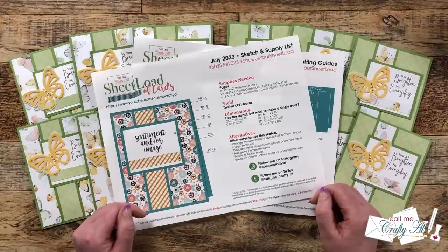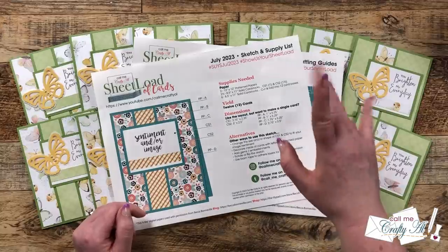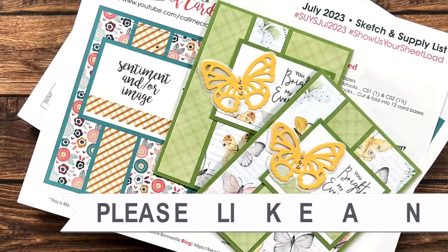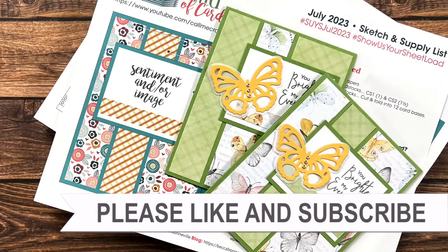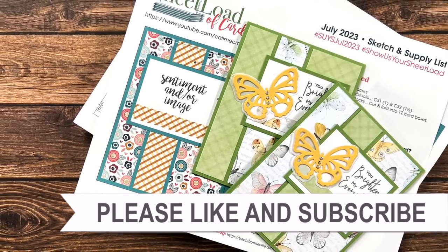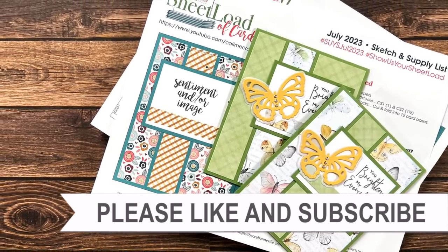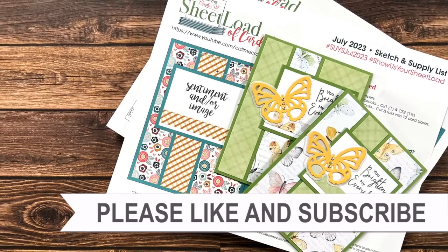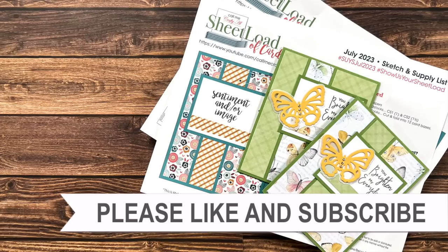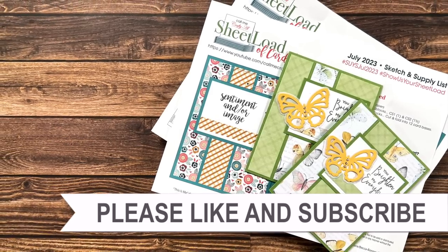Until then, I hope you're all having a crafty day! Thank you so much for taking the time to watch all the way to the end of the video. I hope now you'll consider clicking on one of the videos or playlists I have linked above, and if you are interested in any of the products or tools I used in today's video, I do have some links in the description box below.